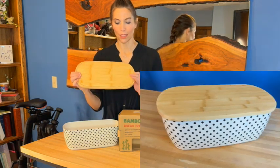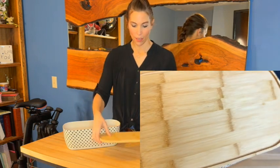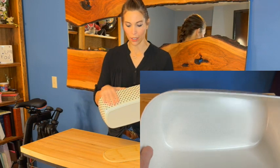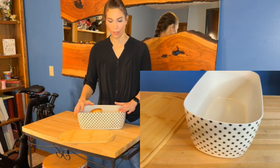The top comes off and you can use it as a cutting board — it's a nice sturdy bamboo top and you just wash it down with a wet cloth. You can store your breads in here and it's got a really cute little pattern on the outside. The sizing is 14.4 by 8.3 by 5.6.